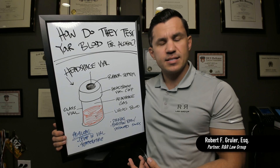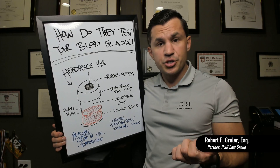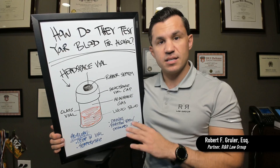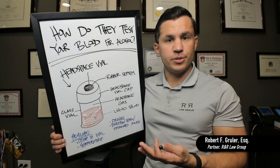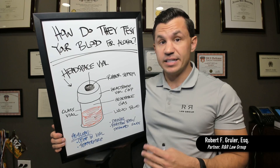So when people ask how they're testing the blood — are they putting a dipstick in, are they running the blood through a machine? For alcohol cases, they are not doing that. It's not testing the blood. They're actually testing the headspace above the blood. So that can introduce some variables, some room for error, and a lot of legal defenses.